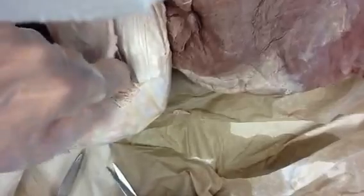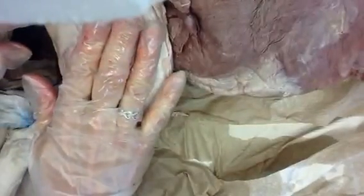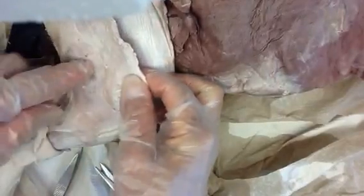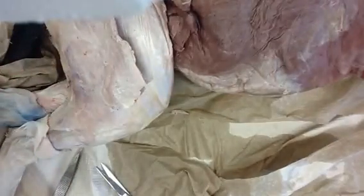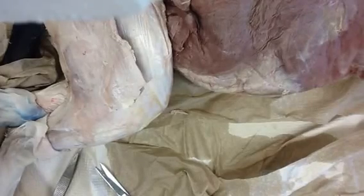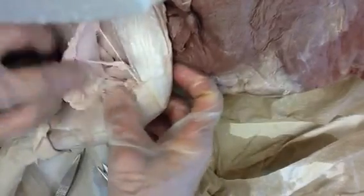Which hamstring muscle is this one — is this the lateral or the medial of the leg? Lateral. Okay, this is the lateral. And so which muscle is on the lateral side posterior? Posterior would be biceps femoris. That's right — biceps femoris. Good job.